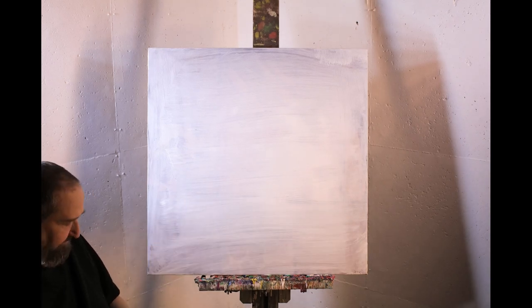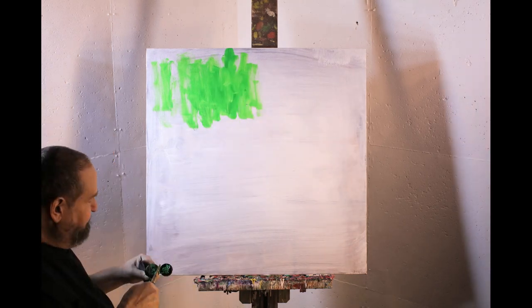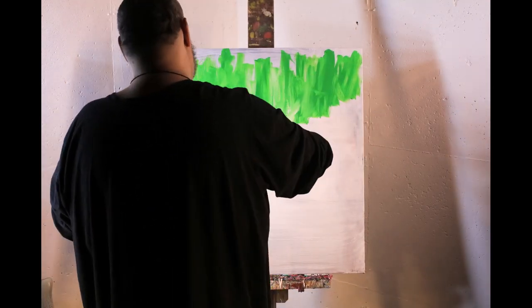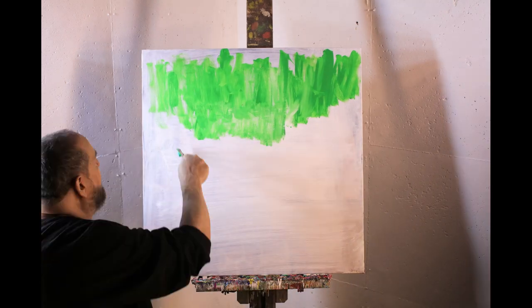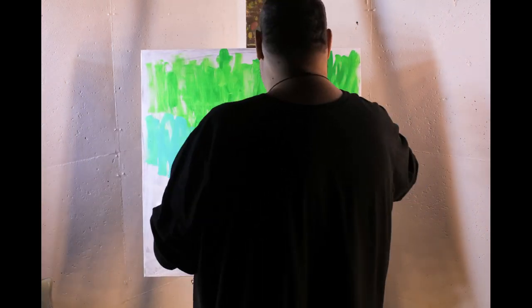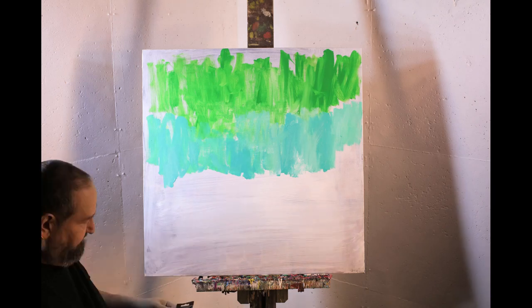Hello, my name is David Teal. In this video I will be painting an abstract expressionist work. I will be using my favorite brand of paint, Liquitex. Liquitex is a wonderful paint with a perfect consistency and beautiful colors. I have used Liquitex for over 200 paintings and it has never let me down.